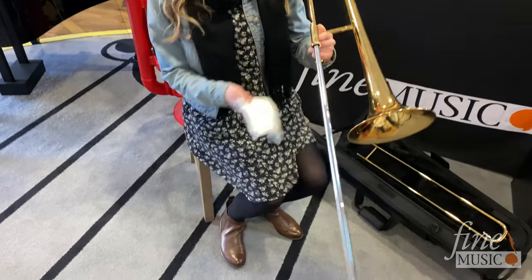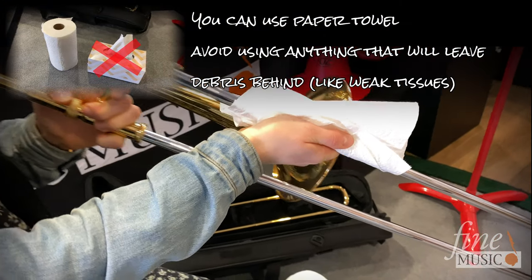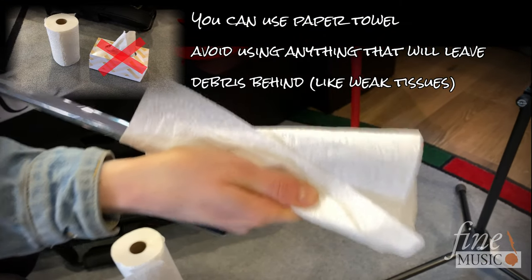Before applying lubricant to the slide, wipe a cleaning cloth along the outside of the inner slide to remove any dirt and oil that was previously applied.